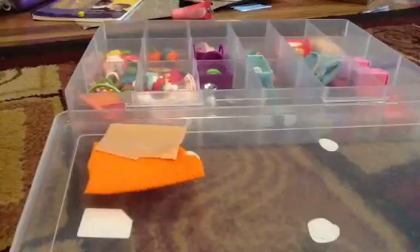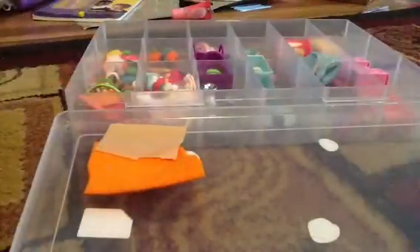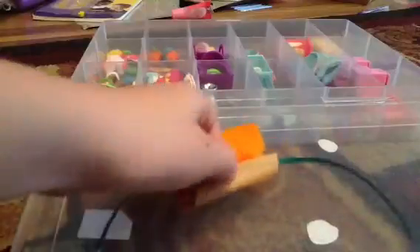I use green ribbon and you cut a little bit of it, about that big. Then you take your skirt, flip it over, and you put the ribbon on the very top of it. Then you fold the duct tape over and it'll look like that.